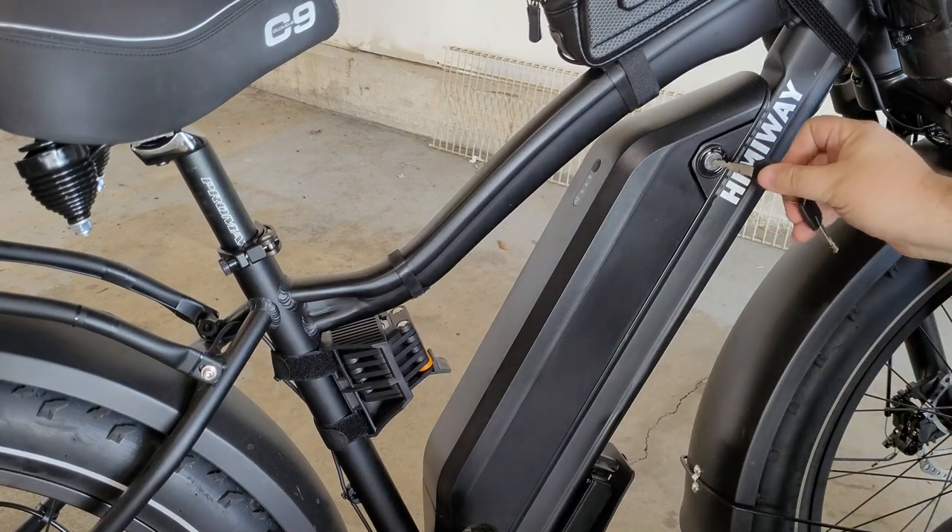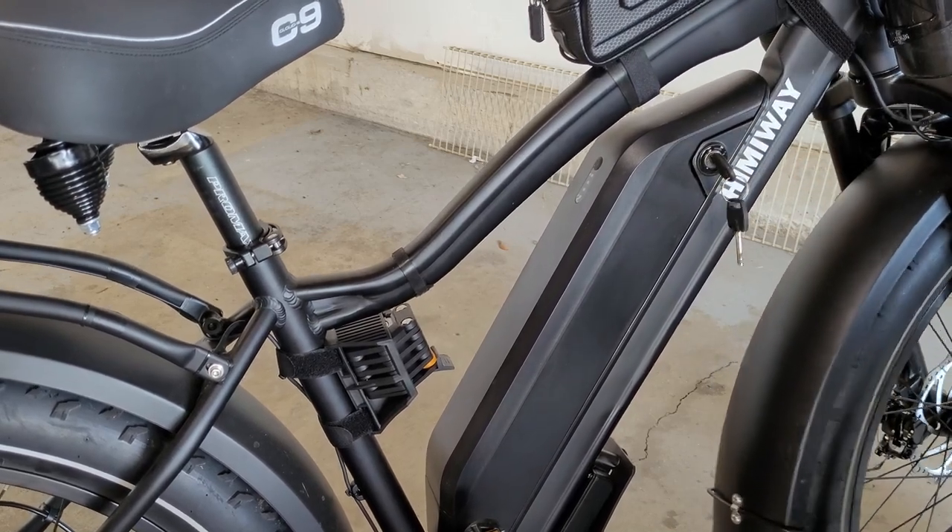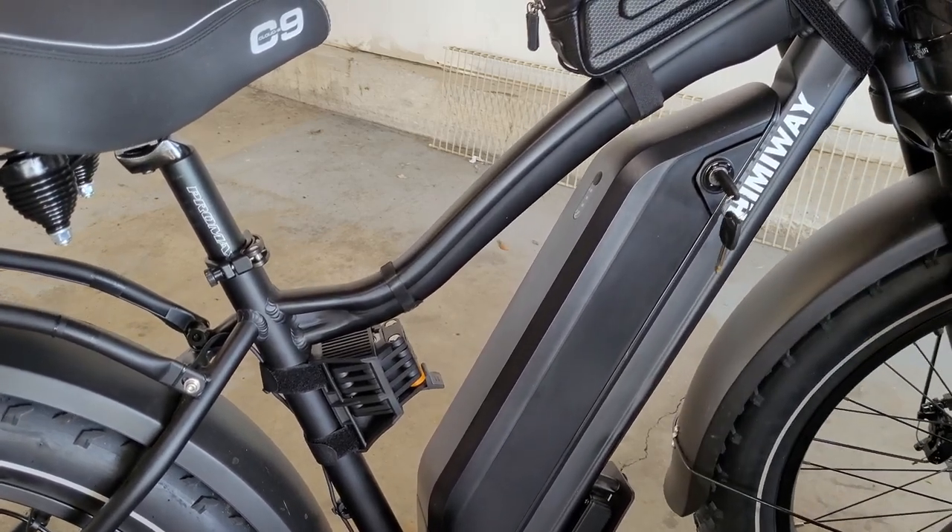I also have a cable combination lock, which I think everyone is familiar with.